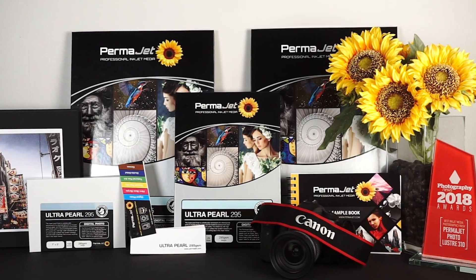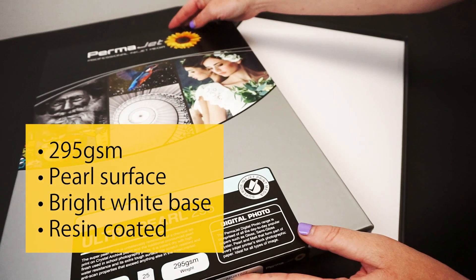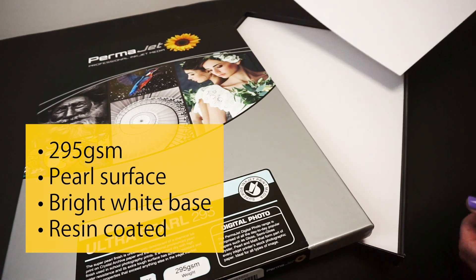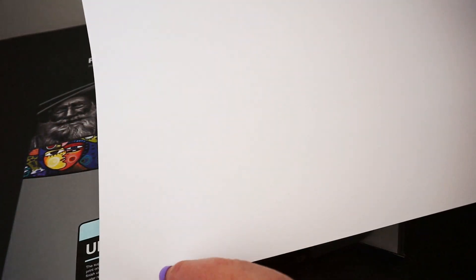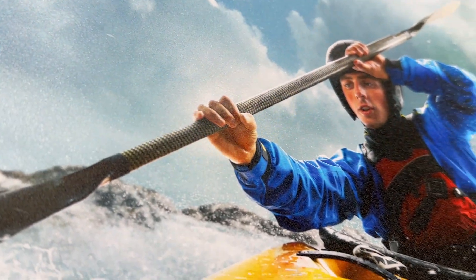Ultra Pearl is a 295 GSM inkjet paper from Permajet's Digital Photo range. This instant dry resin coated paper has a traditional pronounced pearl surface and bright white base. The brilliant white lifts images and adds a crisp look suited to bold and high key work.